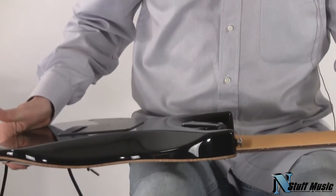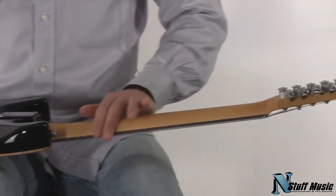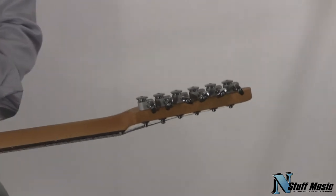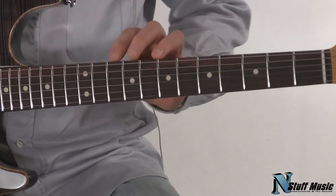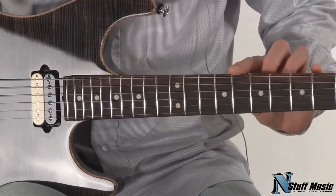Starting at the back of the neck, we have Sperzel trim-lock tuning gears. The neck is finished in a tint — a sort of vintage-type tint — and the shape of the neck is what's called an Even C, one of John Suhr's neck shapes. It has jumbo frets on a 22-fret rosewood fretboard.